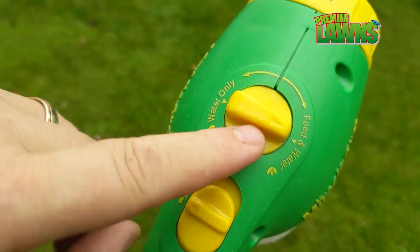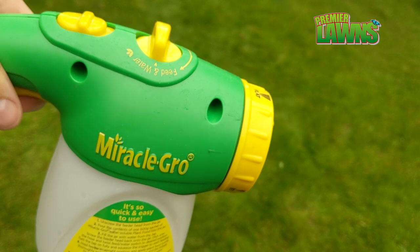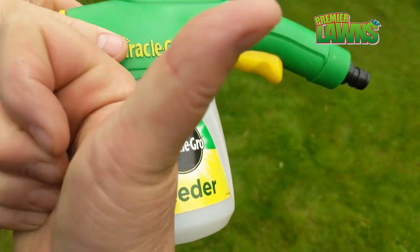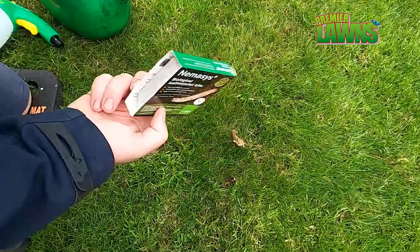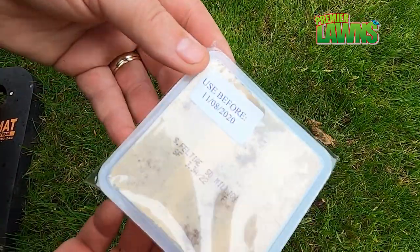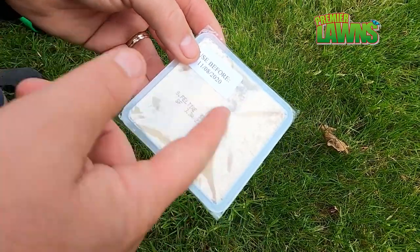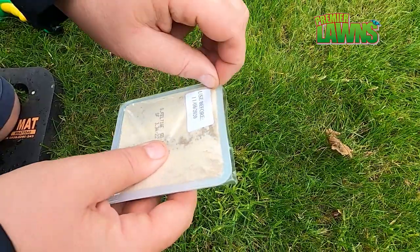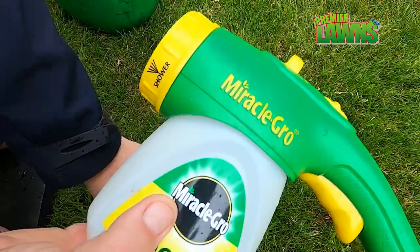I recommend getting an applicator such as this Miracle Grow feeder — I'm not being paid to promote or sponsor these products. The nematodes are a live product, grown in a lab with a best before date. If you get them and don't use them straight away, it's important to store them in the fridge.